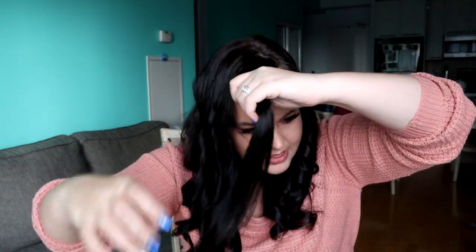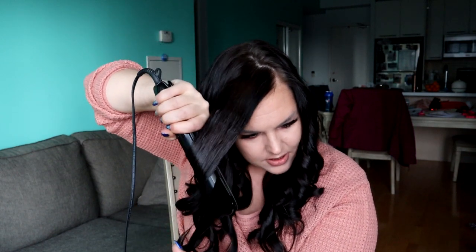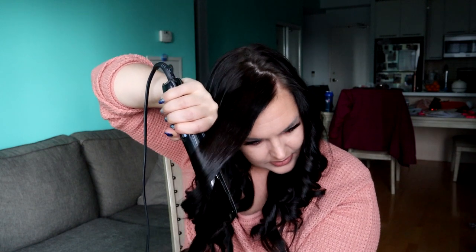With your bangs, if you have bangs, I typically curl them a little bit differently. I hold it and go a little bit faster because I want a nice loose, fun curl, so I'll play with it quite a bit. I let it sit there for a second. And always remember to turn your straightener off when you're done.